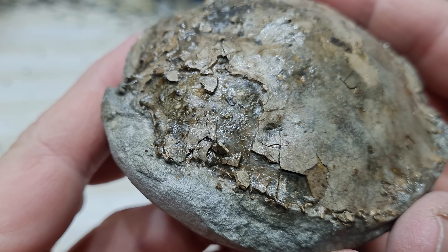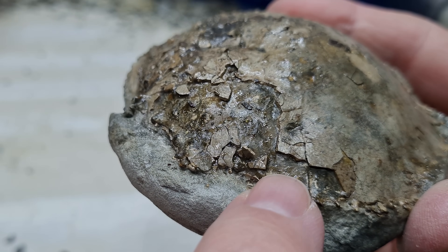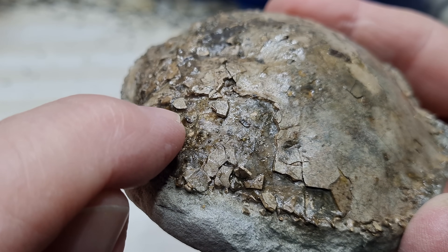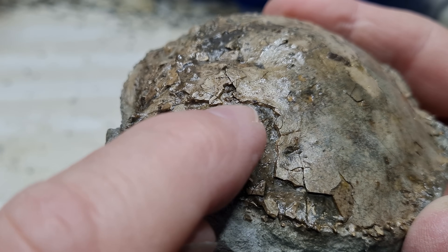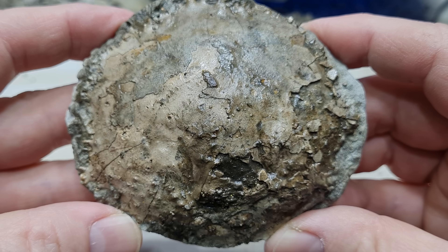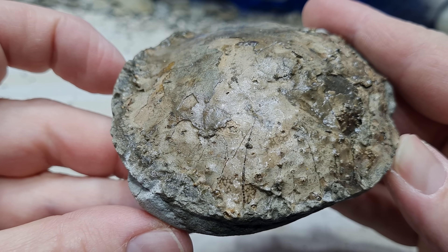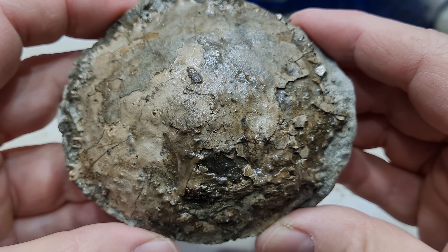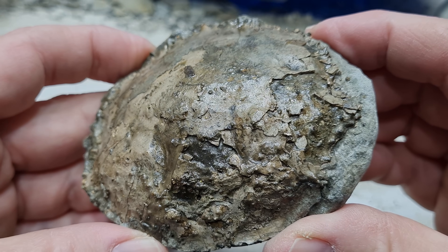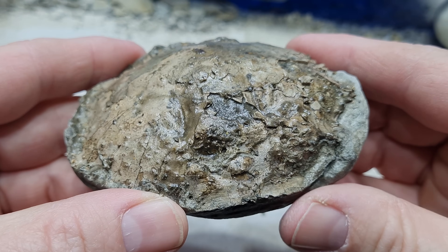Over here you can kind of see all the shell broken away, and we're looking at the rock infill inside there. When I started prepping this concretion, I had no idea what was going to be inside, so I'm happy with this. It's a decent sized crab — managed to rescue it — and I'll send this off to Phil.